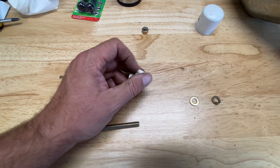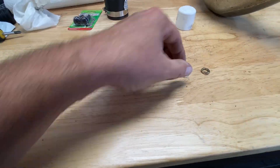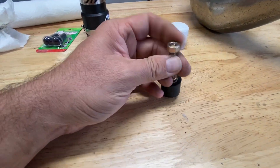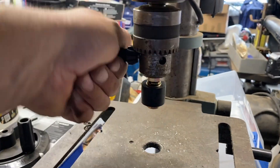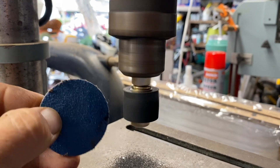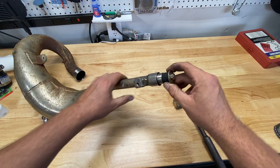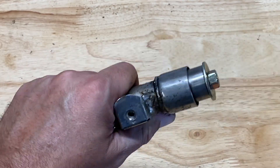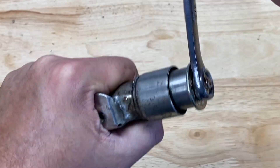I basically took the expansion plug apart and put it on a long bolt — actually the same size bolt that came in the expansion plug — then installed that onto my drill press and got a coarse sanding disc and sanded it down until it was just snug enough to fit in the pipe. Then I used a brass hammer to hammer the plug the rest of the way in and tightened it up with my half inch wrench.